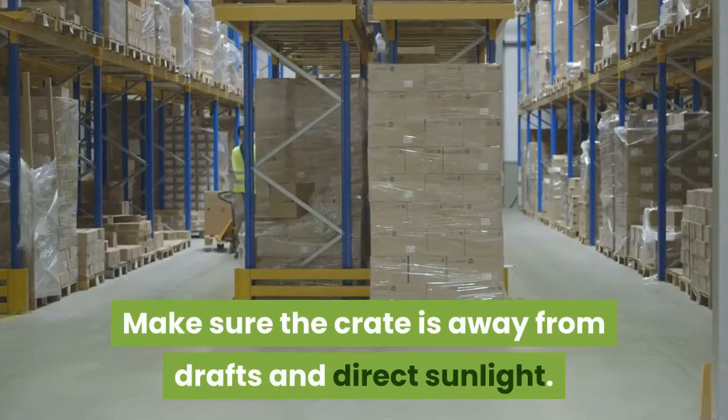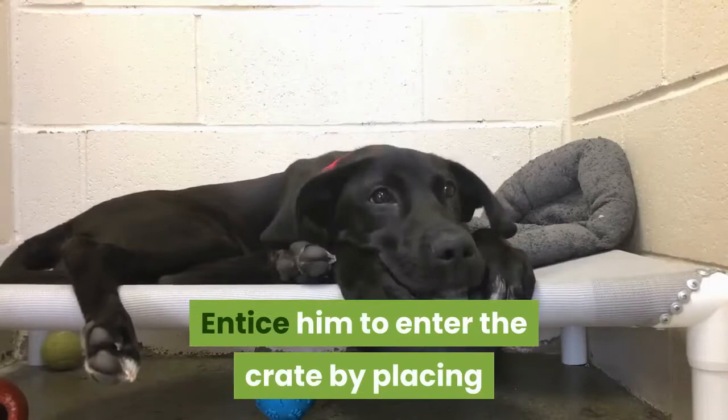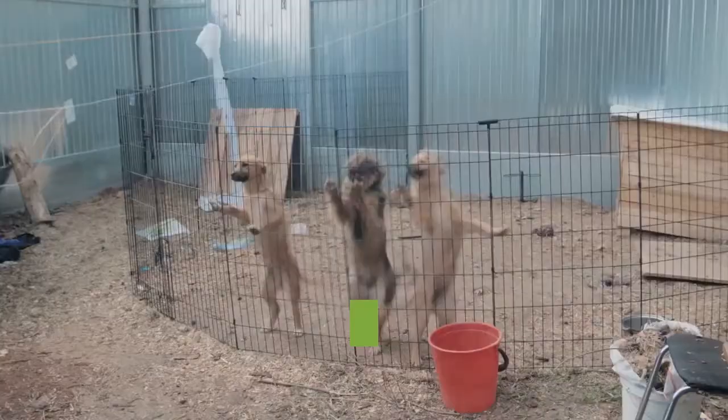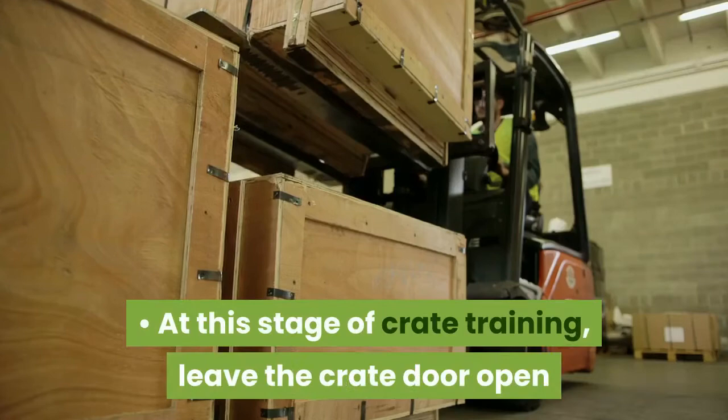Encourage your Havanese to enter his crate. Your Havanese may hesitate to enter the crate the first time you show it to him. Entice him to enter the crate by placing bits of tasty treats near the crate, just inside the crate, and far back in the crate. Whether it takes him a few minutes or a few days to enter the crate, be patient with him. Do not force him into the crate. Give him lots of verbal praise when he enters. You want him to make a positive association with being in the crate. At this stage, leave the crate door open so he can enter and exit freely.